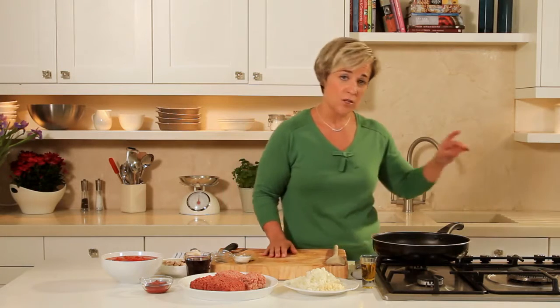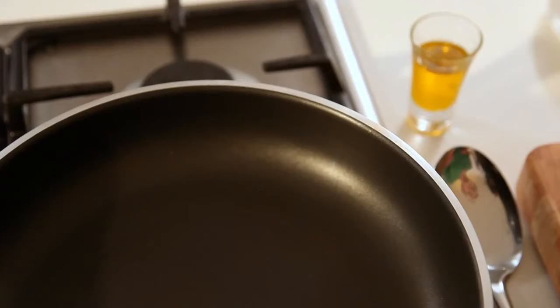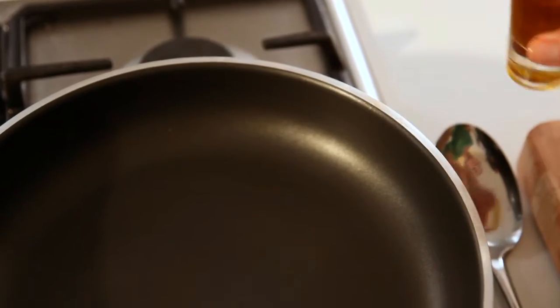Hi, I'm Kate and I'm going to show you how to make a ragu sauce. Traditionally this is an Italian meat and tomato sauce. First of all I'm going to turn the hob on and to the pan I'm going to add a good drizzle of olive oil.